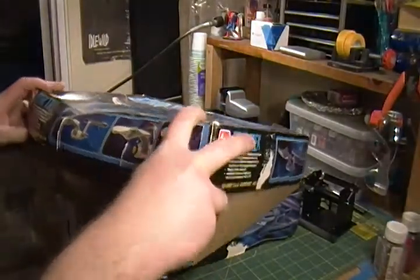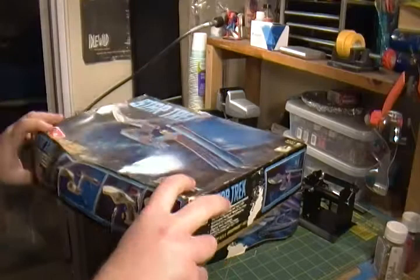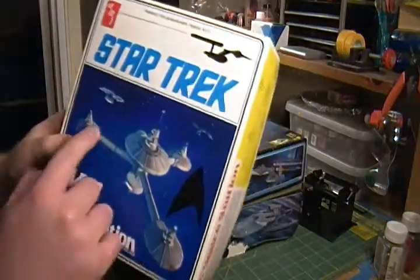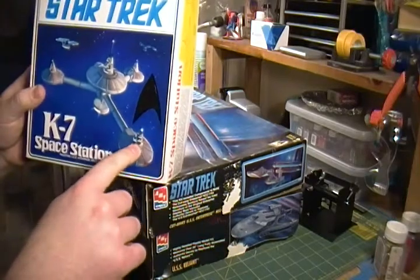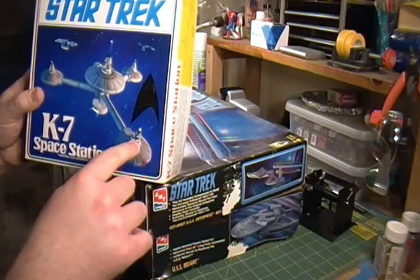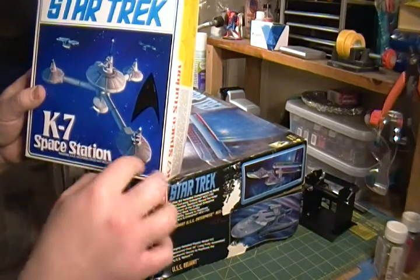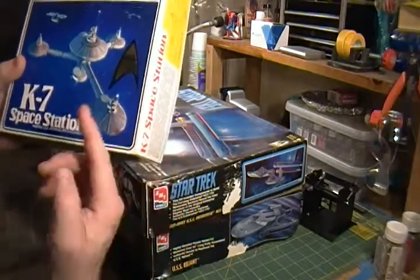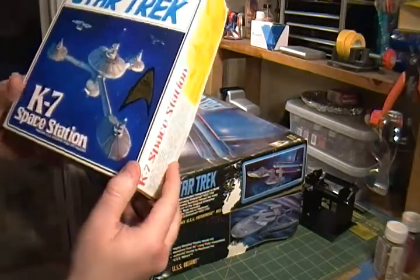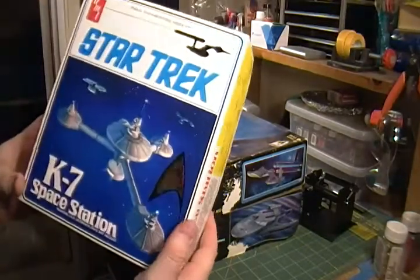I swore I wasn't going to do another kit until I did a lighted kit — specifically the K7, because it's mostly pretty easy. The K7 has acrylic clear parts and it's easy to do the windows. You can just mask up the windows, spray it, unmask the windows, and put an LED inside. It's mostly one color, so put it on a base with some LEDs and it would look really cool.